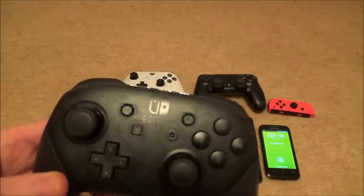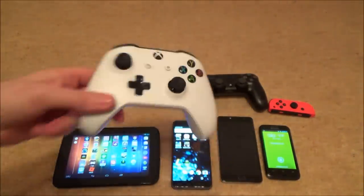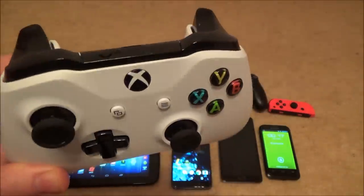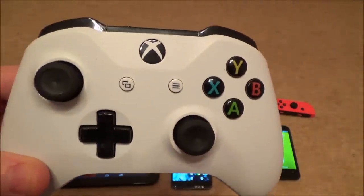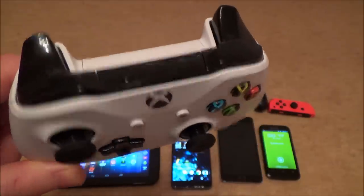The controllers we're going to be testing are a Nintendo Pro controller and an Xbox One S controller — this is the one with Bluetooth built into it. The old Xbox One controllers will not work on your Android phones because they haven't got Bluetooth built in.